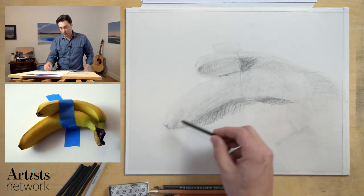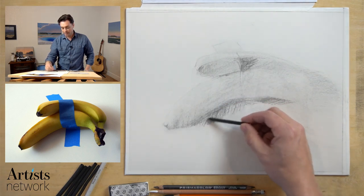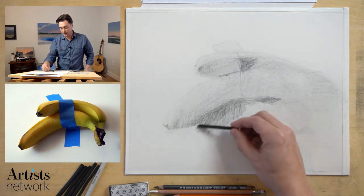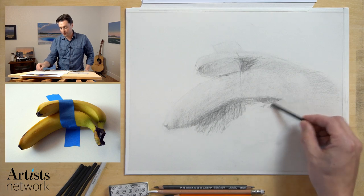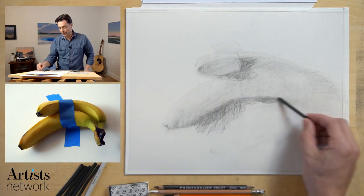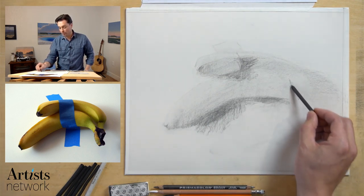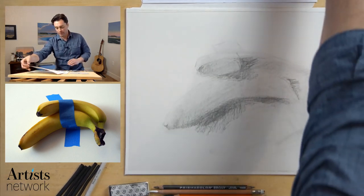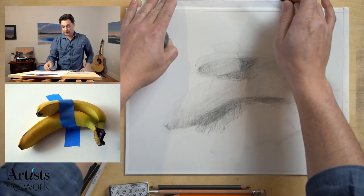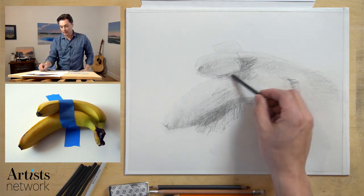You can see I'm working on establishing that cast shadow. Whereas I was working on the overall shadow shape that combined both the form shadow and the cast shadow, now I'm working more on just that cast shadow. If you're unfamiliar with those terms — the cast shadow is the shadow that an object casts onto the surface; the form shadow is the shadow that is on the form of the object itself. In the reference photo, the cast shadow is below, being cast onto the surface. The form shadow is the shadow on the banana. The entire shadow shape is that combination of the two.